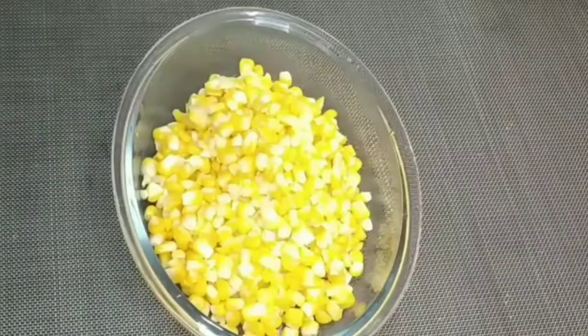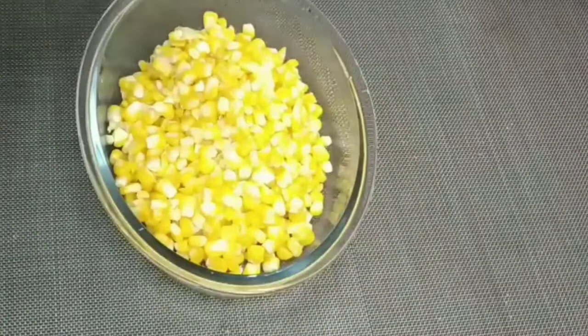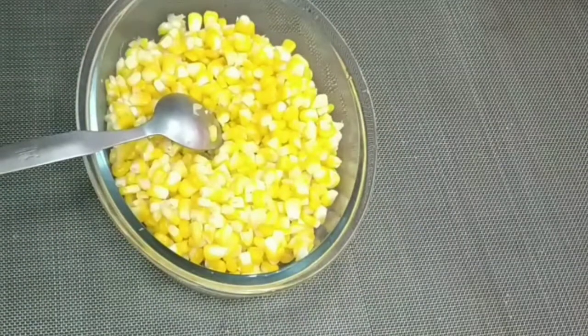Then we will filter it. I am going to filter it and bring it to room temperature.